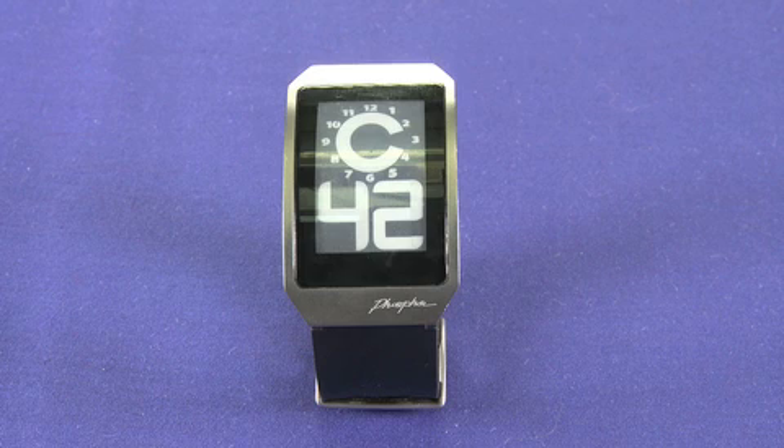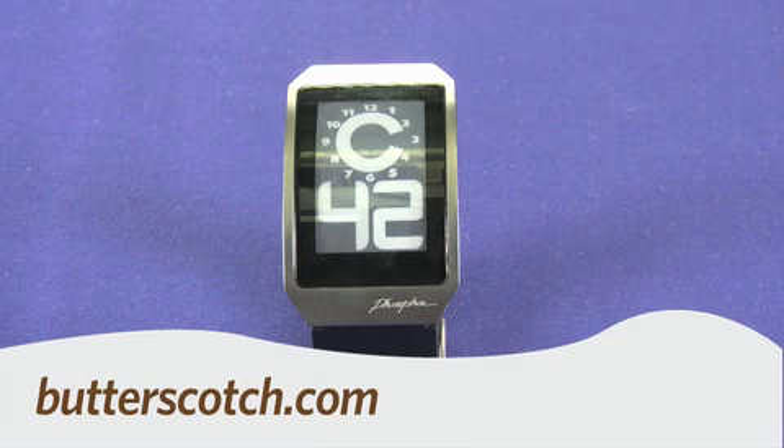If someone sees it on your wrist, they're probably going to ask you a couple of questions, and that gives you an opportunity to delve into what E-Ink is and why you bought the watch. This one actually belongs to my boss, Andy Walker, and he insists it's better than a Rolex — so bear that in mind. That's a quick look at the Phosphor E-Ink digital watch. For Gadget TV, I'm Andrew Moore Crispin. For more sweet stuff, visit butterscotch.com.